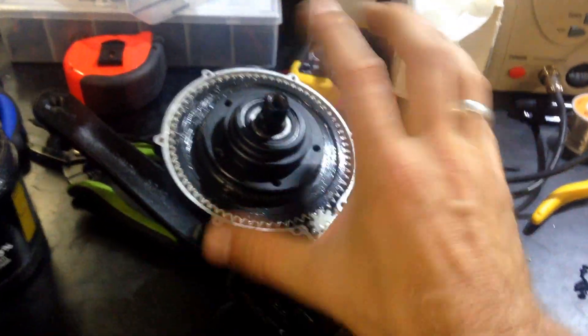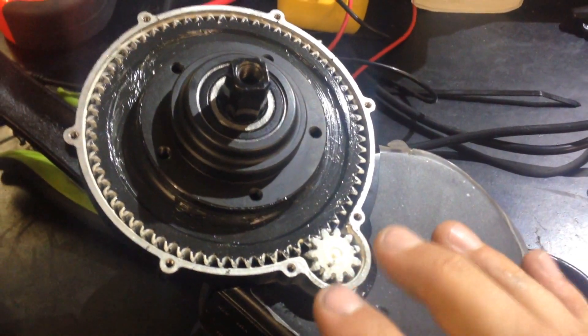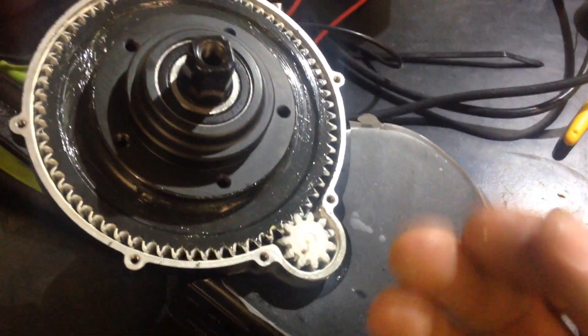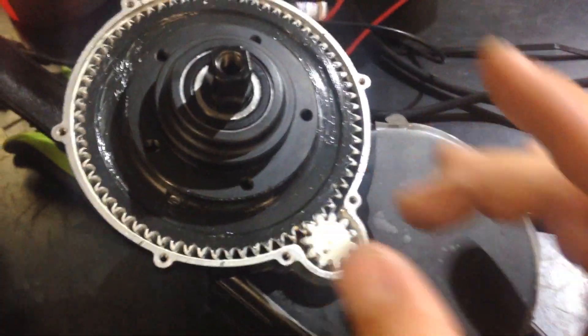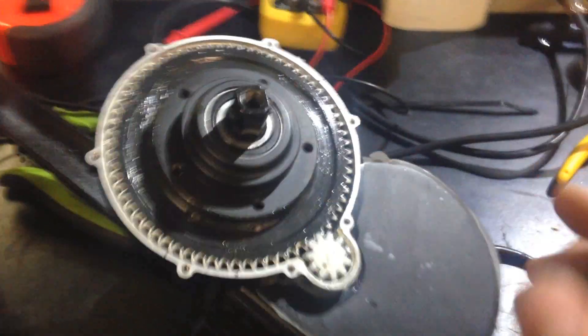Bufang shipped so many BBS01 and BBS02 units between October and November 2015 with an experimental white lithium grease — like this one here — which is not suitable for this application. This thing will last 150, 200, maybe 300 cases and then start making noise. I've got so many subscribers sending me messages about noise from their brand new units. In our shop we always use black moly grease, but many shops just get the package and send it to customers without even checking, turning it on, or testing — they just want to sell.